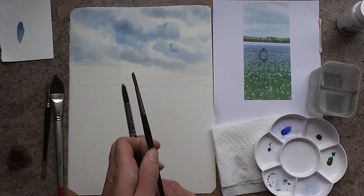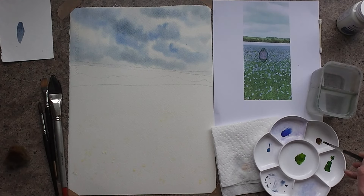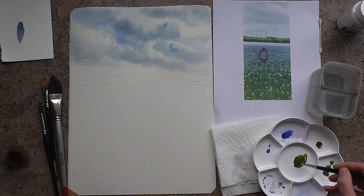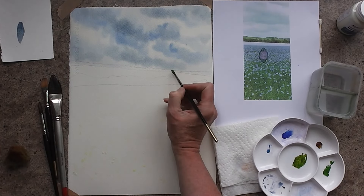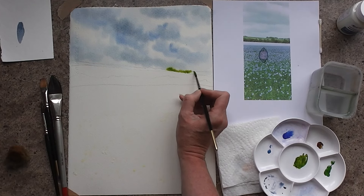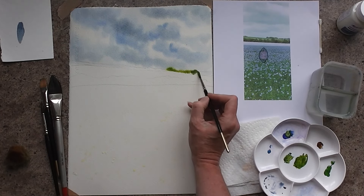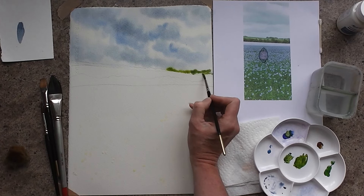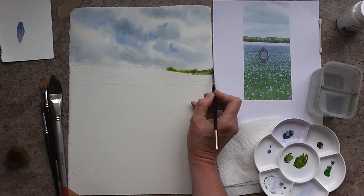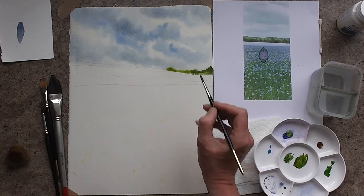I'm going to swap down to a round number 6. I've got some sap green — I'm going to take a dab of that sap green, not a lot of water on my brush, and a dab of burnt sienna just to make the sap green a little bit duller. I don't want it too bright on that horizon. Whilst this is still damp, I'm going to come in and create this tree line. If I take a little dab of blue into some of the green it'll give me a different tone, and because it's wet it'll just spread out at the top and look all nice and tree-like.